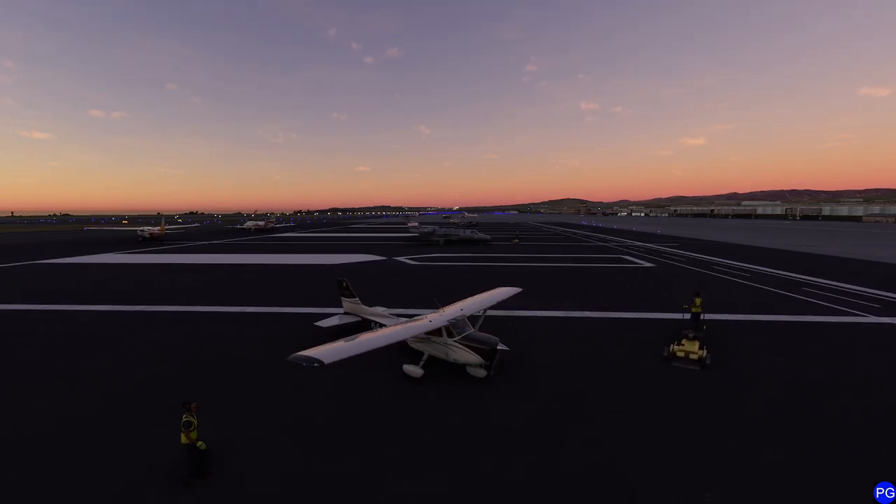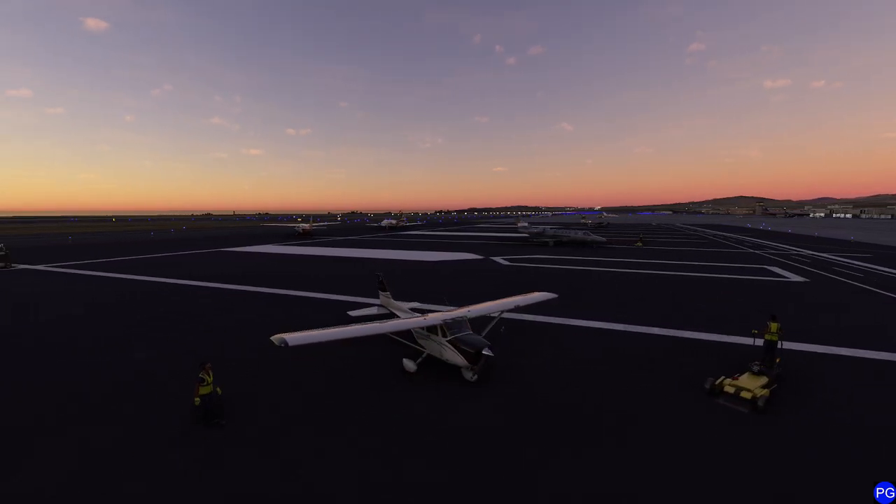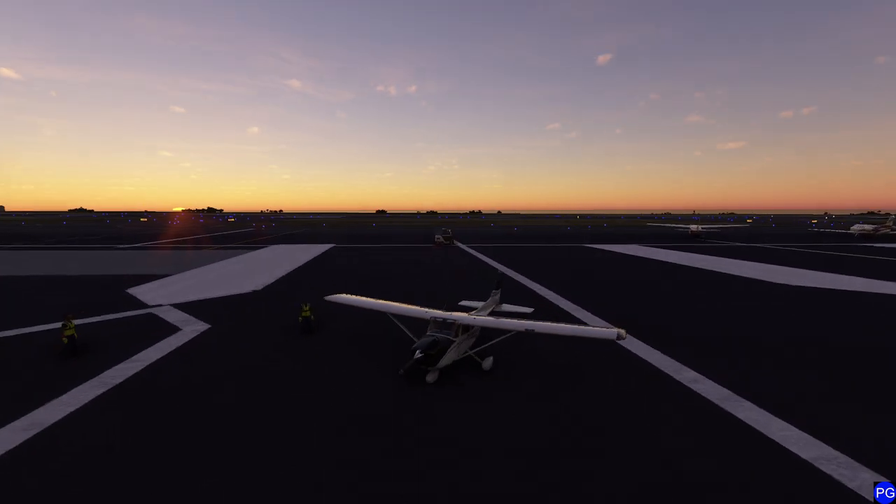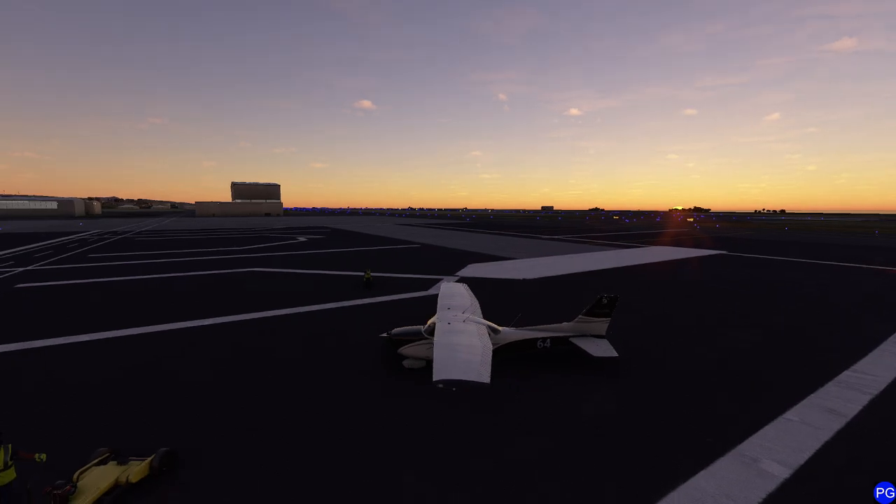Hello everyone. In this video we're going to be taking a look at one of my favorite airplanes — it's also the one I have the most time flying in the real world — and that's the Cessna 172 without any of that fancy G1000 mumbo jumbo. Let's go ahead and get started.